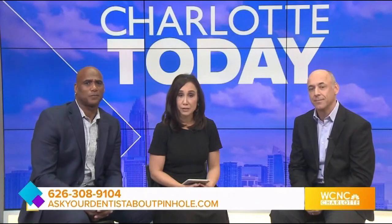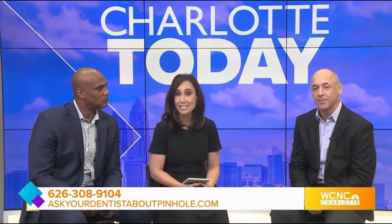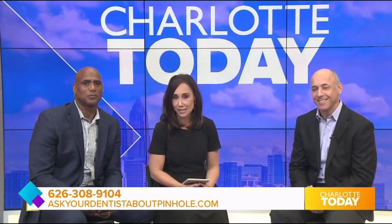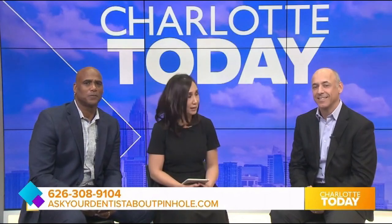To learn more about Pinhole Gum Rejuvenation, visit AskYourDentistAboutPinhole.com. As Dr. Bowman mentioned, there's the website on your screen. You can also call 626-308-9104. Again, 626-308-9104. Thank you so much for your time. Thank you for having me.